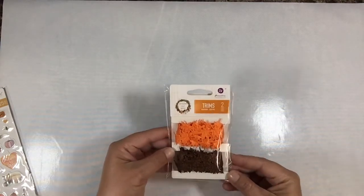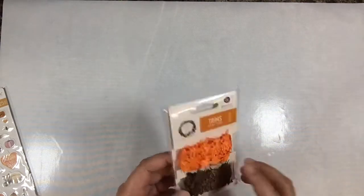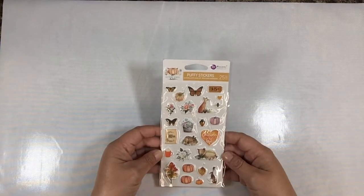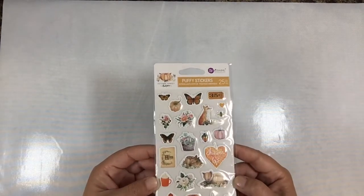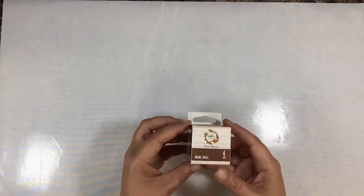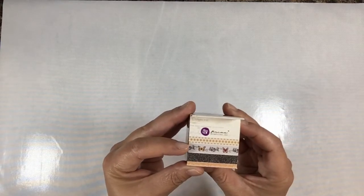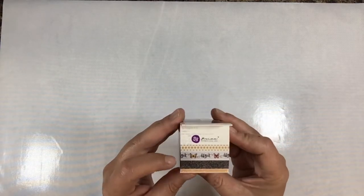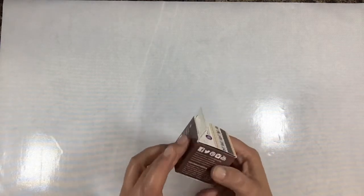There's a two-pack of trims - brown and orange leaves from Prima's Pumpkin Spice collection. Then there's a two-pack of Prima's Amber Moon washi tapes - there's a polka dot one that says 'blessed,' one with butterflies, one that looks like a black, gray, and silver, and then some orange.